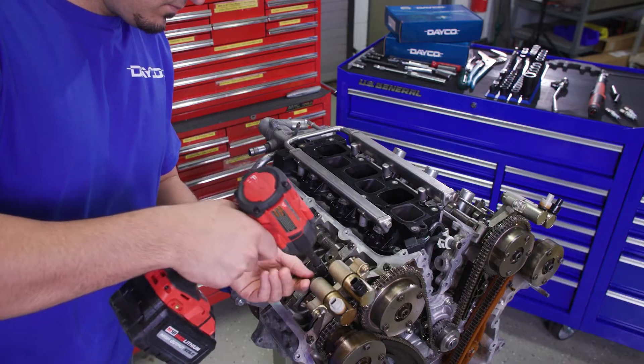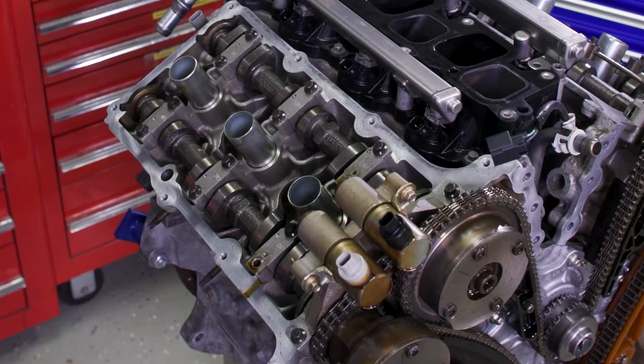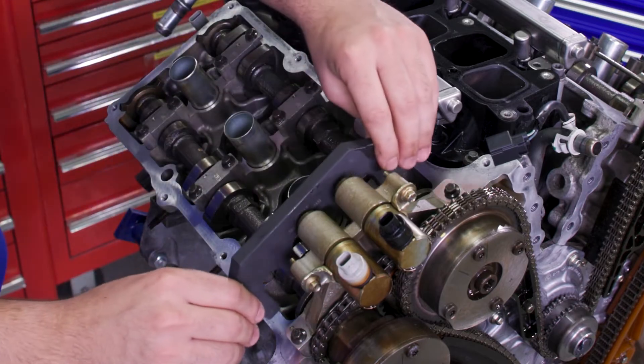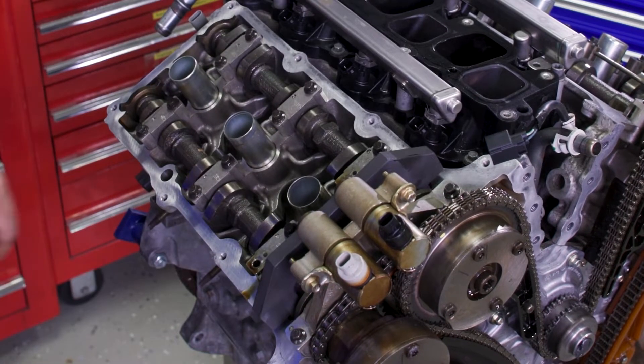Now over to the right bank. Remove the three bolts and the valve train oil tube. Using the camshaft holding tool again, maneuver it to hold the flats of the camshaft on this side.